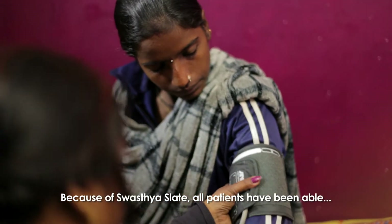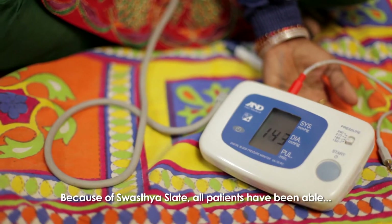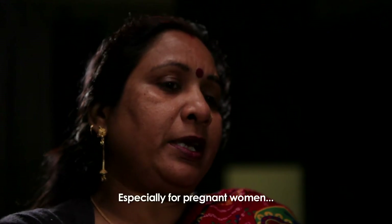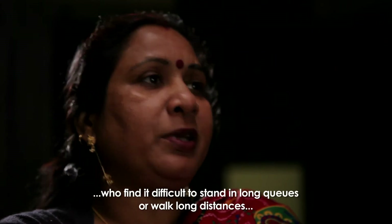When the Swastia Slate comes, we have to test them more. They save children's time and money. And the most important thing is that the pregnant lady can't stand up for a long time.